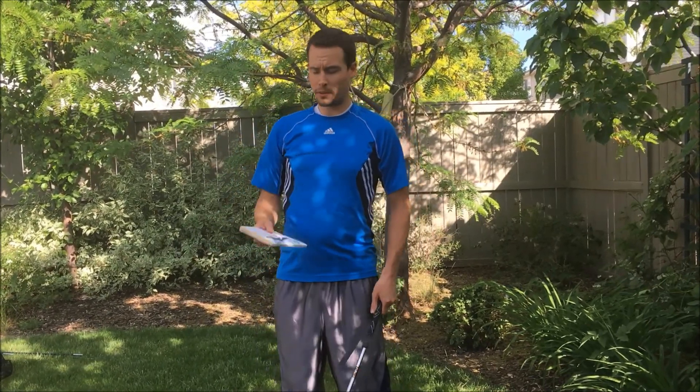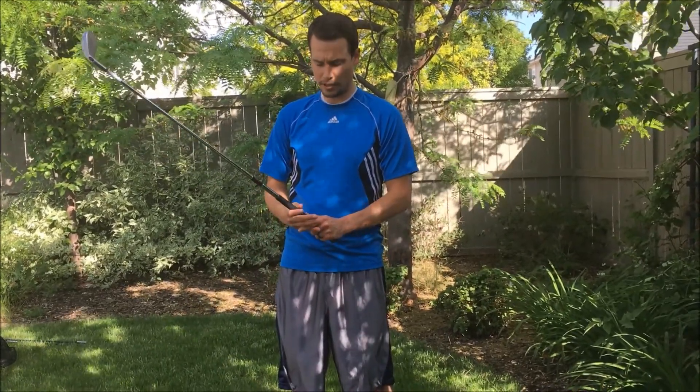So when Ben Hogan goes over the grip, he has quite a few particular things you need to do with your hand, and he talks about the importance of the grip and how if you don't have the grip right, then your whole swing is basically screwed. I want to show you just the things he did, and I'll show you some of the pictures in here as well.